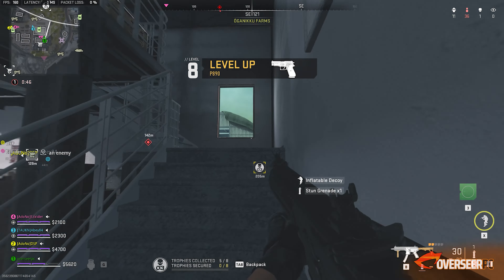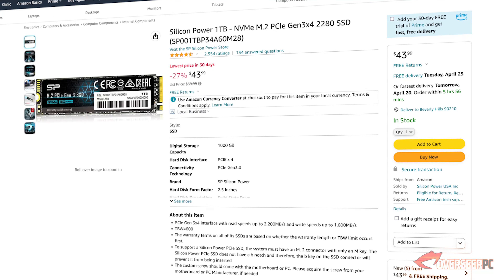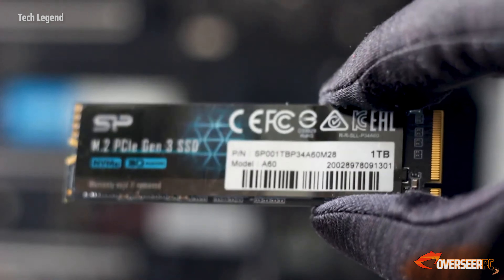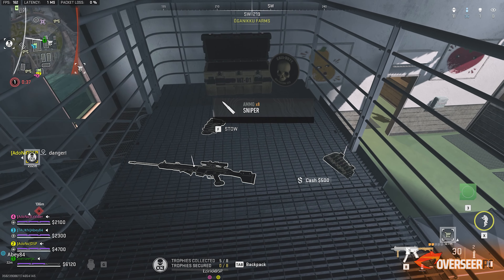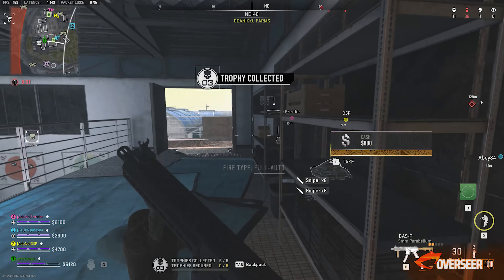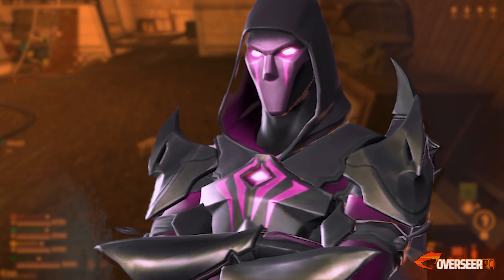For our storage, this time around we've opted to go for 1TB. NVMe drives are getting really cheap nowadays. What we've selected is the Silicon Power 1TB Gen 3 NVMe. This one comes with read speeds of up to 2200MB per second and write speeds of up to 1600MB per second. It's definitely not the fastest, but for our gaming use case this will be just fine. And this would only set us back $43 — 43 bucks for 1TB of NVMe space is actually a good deal.